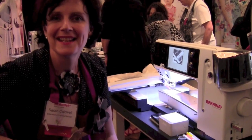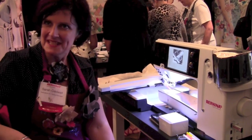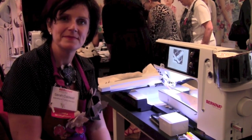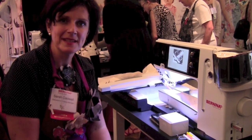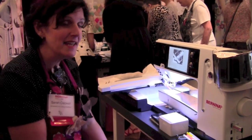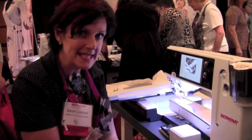I am here with Sarah Caldwell, a good acquaintance from many years ago. Sarah is going to show us some new accessories that can go on the new Bernina sewing machines. So hi everyone, it's great to have you here. I'm going to show you today the latest from Bernina and it's all about painting.